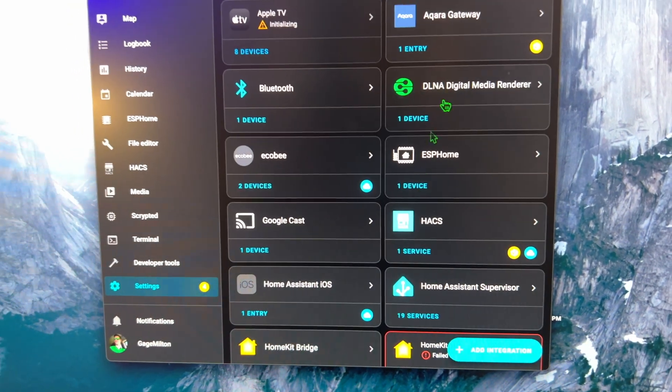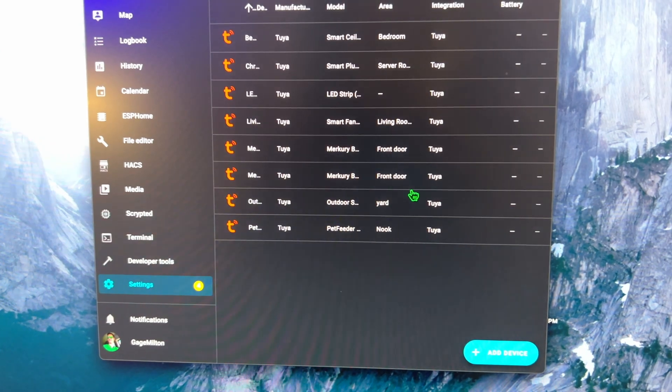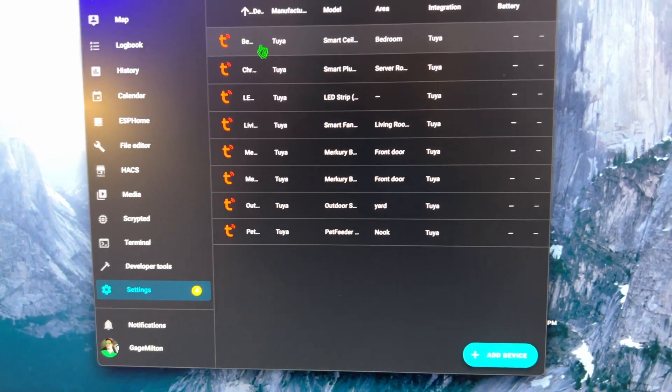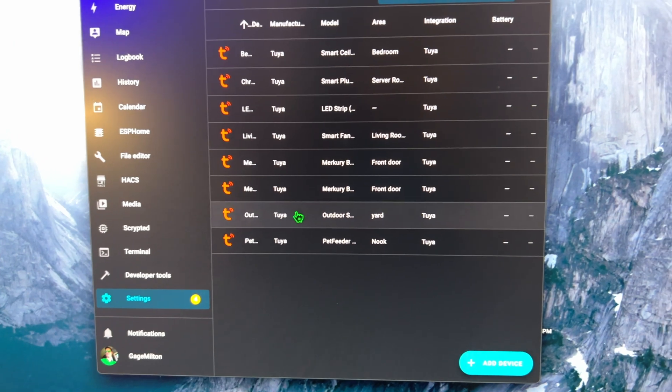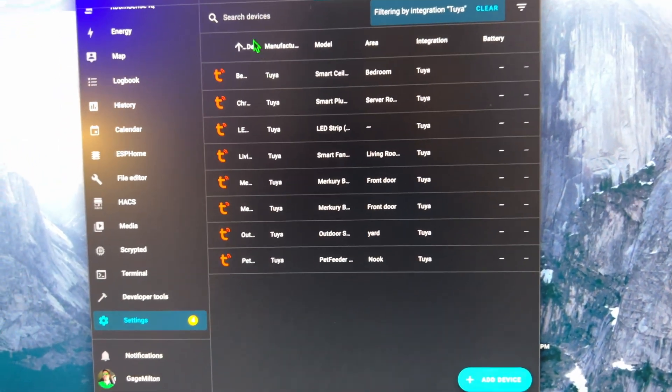Once you add that code — just follow the exact location they tell you, it's in Settings, Account and Security — it's like a six or seven digit code. You put that in, hit submit, and it pulls in all your devices. I've got eight devices: some smart ceiling fans, smart plugs, all sorts of stuff, and it pulls it right in and everything's working perfectly. If your Tuya devices are not working with Home Assistant, definitely try this out. Big shout out to Home Assistant for figuring this out.